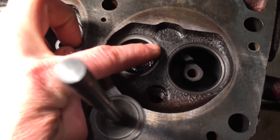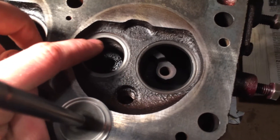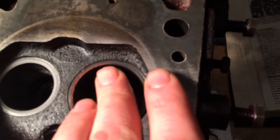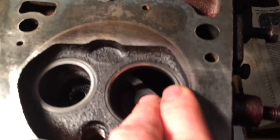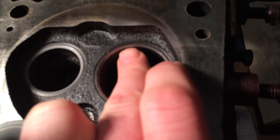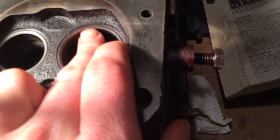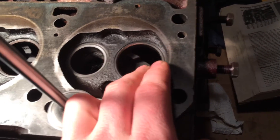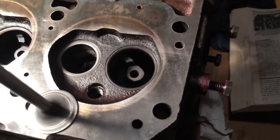A kind of nice shiny but worn-in look, no spots, no pits. Now here's a seat that needs lapping - see how it's almost mirrored, you can see the reflection of my finger. There are little tiny spots - those are just very small pits. We know there aren't cracks because we checked this with dye penetrant, but those are just small pits and they'll lap out.